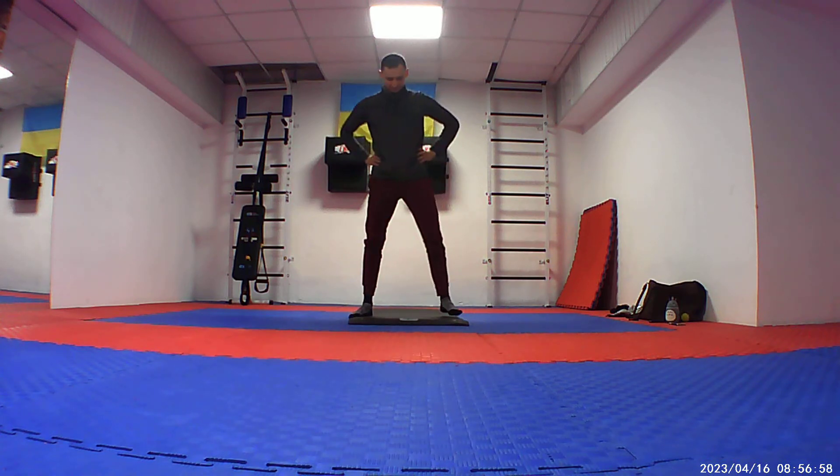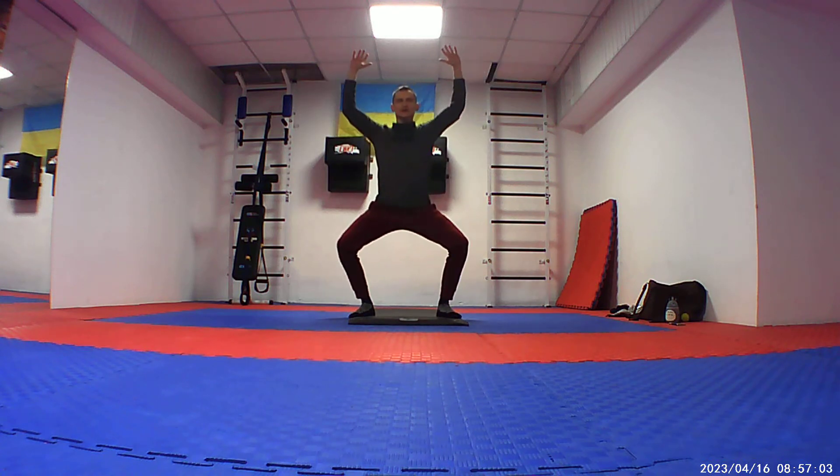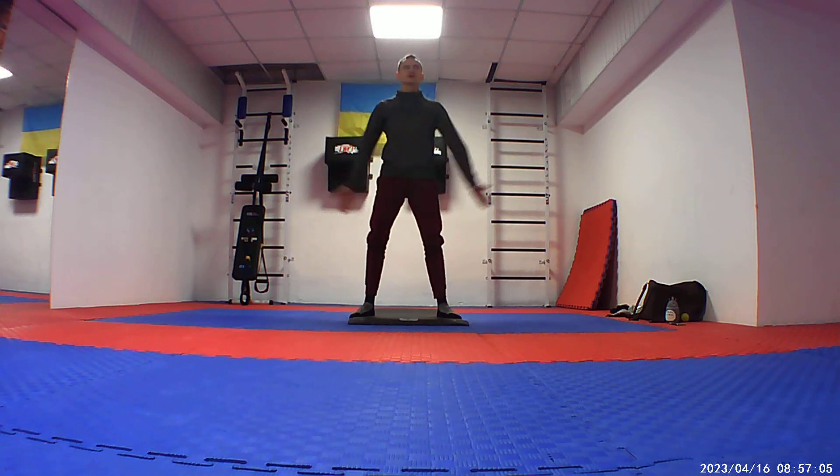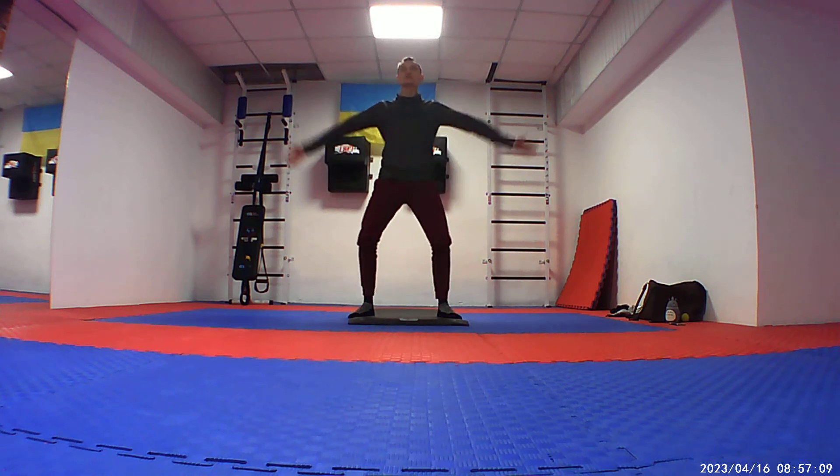Now let's make the wide position and we'll do this — one and two, one up and two. It's very strange, it looks like a monkey.